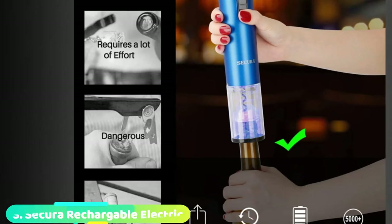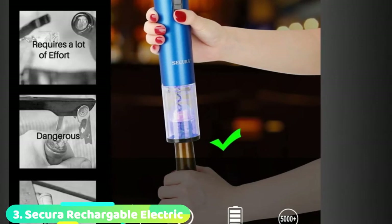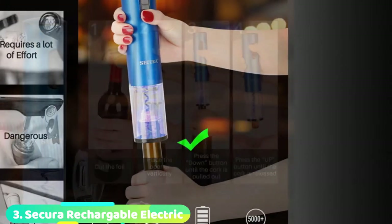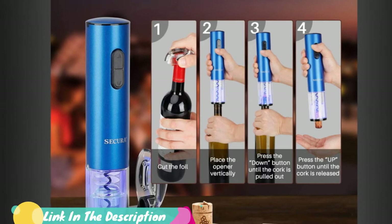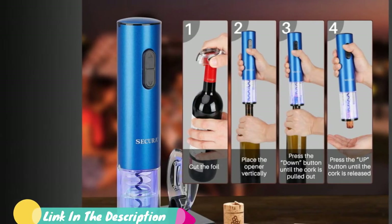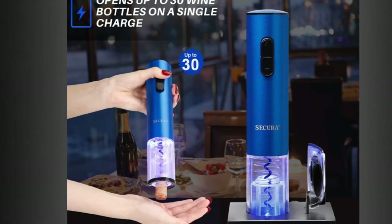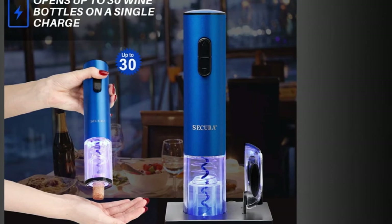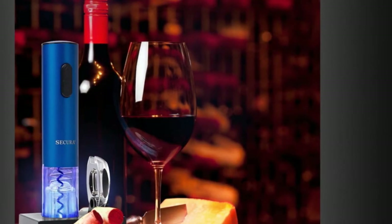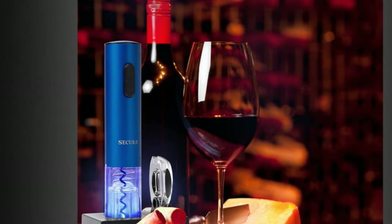The number three position is held by the Secura Rechargeable Electric. The cordless Secura Electric Wine Opener provides a straightforward and illuminating experience for any user level. Line it up, apply downward pressure, press the down button, and presto — let the Secura do the rest. The cordless electric opener mechanically drills into the cork and removes it with no further effort from the user. The transparent plastic base allows you to see what is going on, which is both helpful and entertaining.